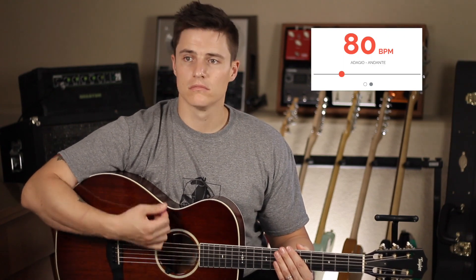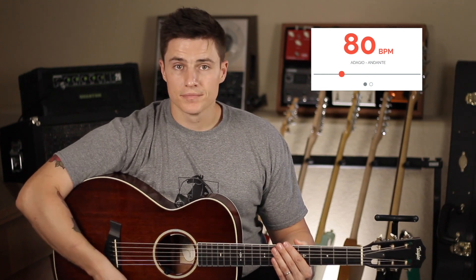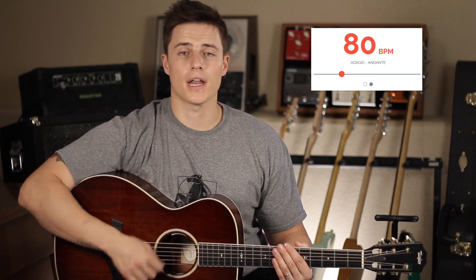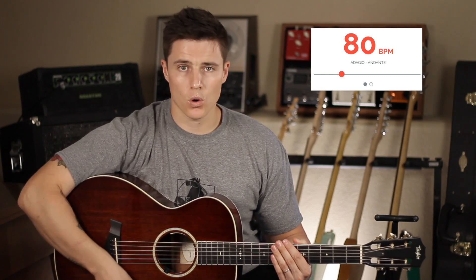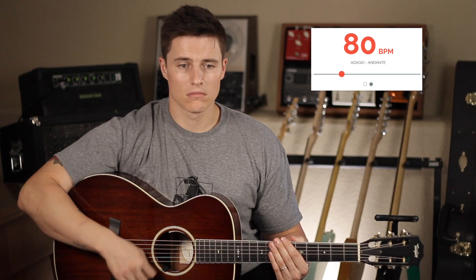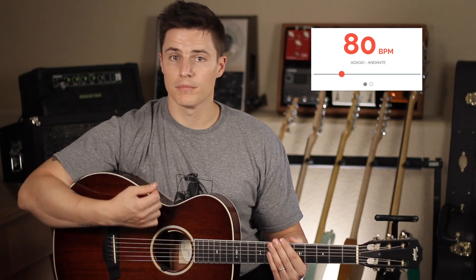We're going to do quarter notes and eighth notes. We'll start with quarter notes. I'm already bored! So now we're going to move to eighth notes: one and two and three and four and.